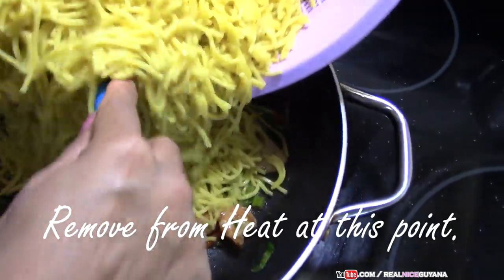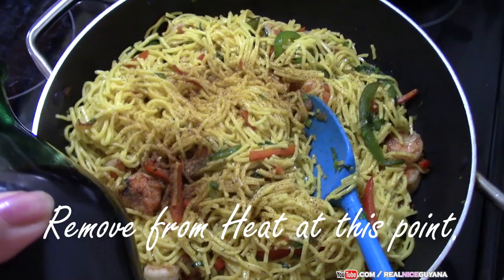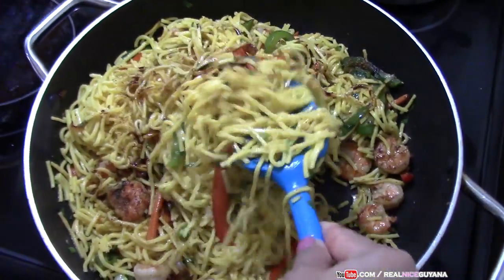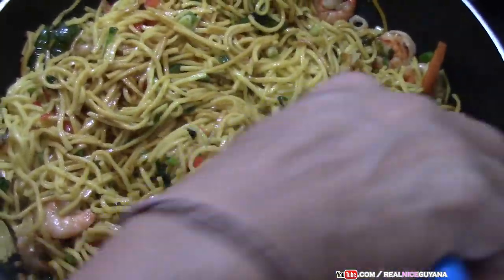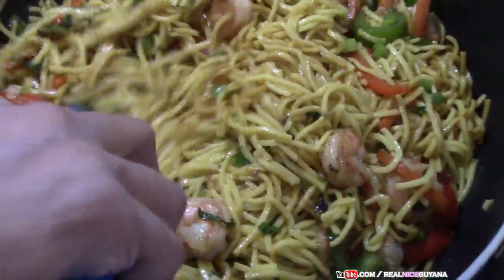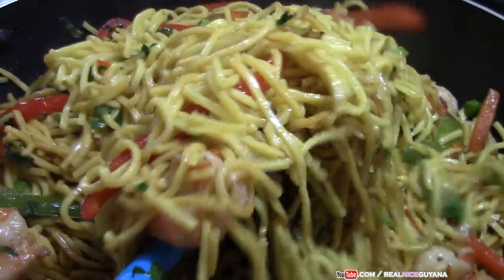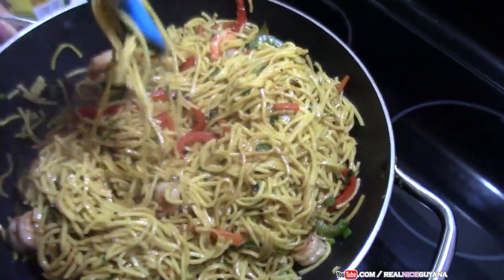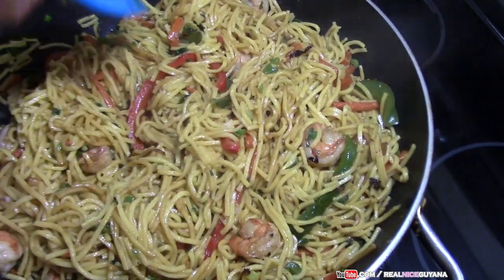Now we're going to add our chow mein. We're going to continue the rest of our mixing and add some cassareep. You can add as much cassareep as you want to give it the color you like — some people like a darker color. Look at that guys, our shrimp chow mein is ready. Doesn't that look delicious?